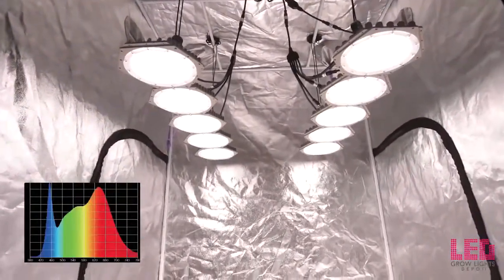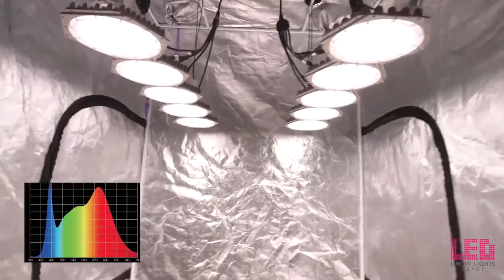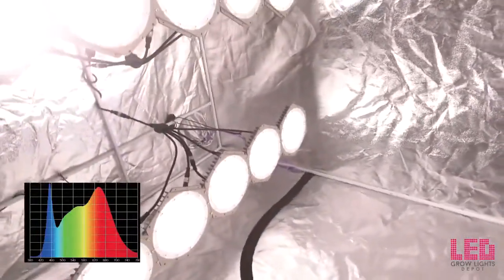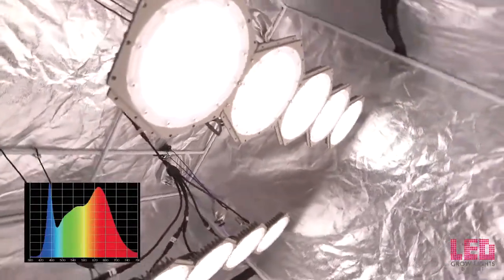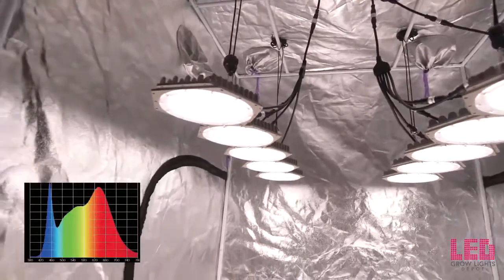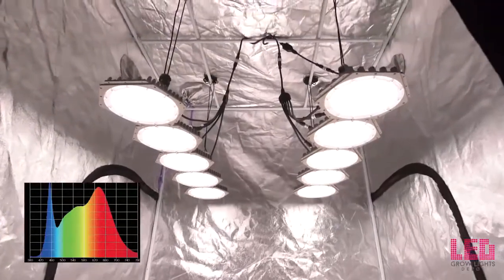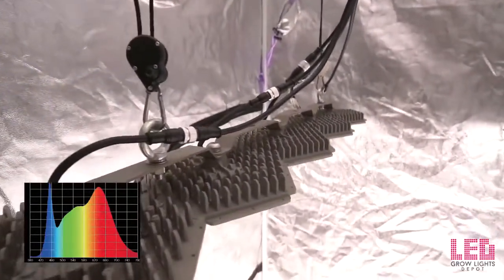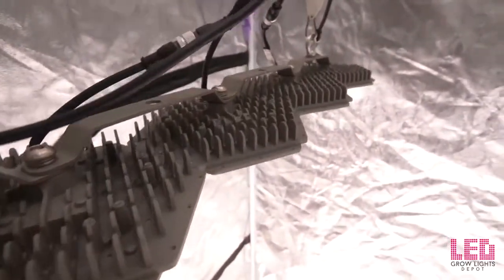The N-Light Sun Disc spectrum is full spectrum white at around 4000 Kelvin. The white light spectrum allows a working environment where you're able to see the plant's natural colors. The spectrum is heavy in blue at about 450 nanometers but also has a large bump in red around 630 nanometers. The high amount of blue leads to increased flower quality and density, and there's a lot of green in the spectrum too, which helps increase photosynthesis and canopy penetration.